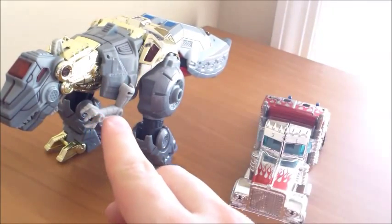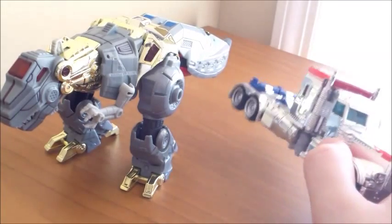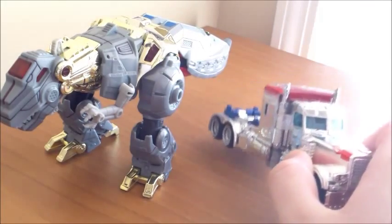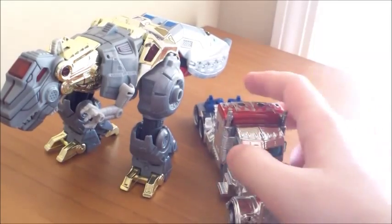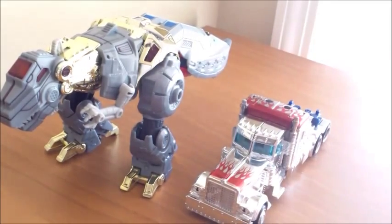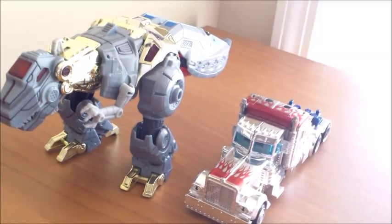I don't have the original Fall of Cybertron Grimlock, but I do own the Dark of the Moon Walmart exclusive version of this figure, which had gold paint on the front, red here, blue here — it was a very strange looking figure. And I do not have the original Dark of the Moon figure of this Optimus.